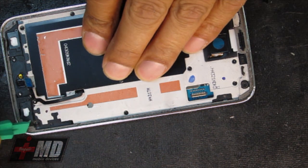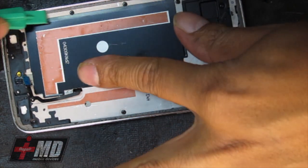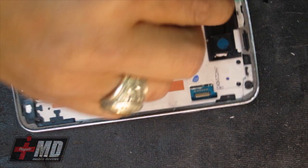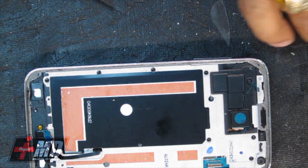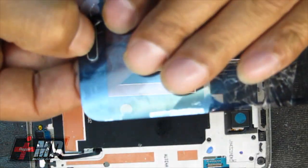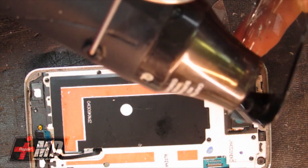Now I'm going around the edge carefully exploring the frame, making sure there's no glass that can cause any damage to the screen. The only thing I really have to rescue from the old one is the home button right here, and with a little heat from the heat gun, that will remove just fine.